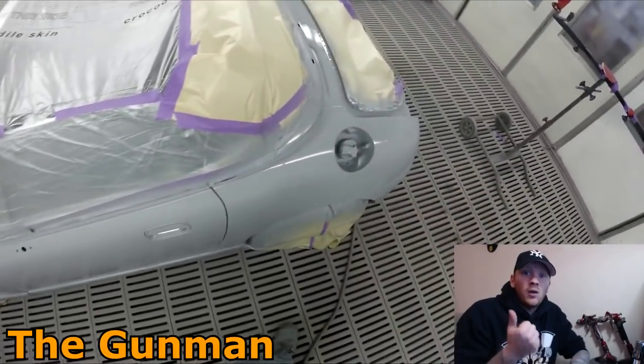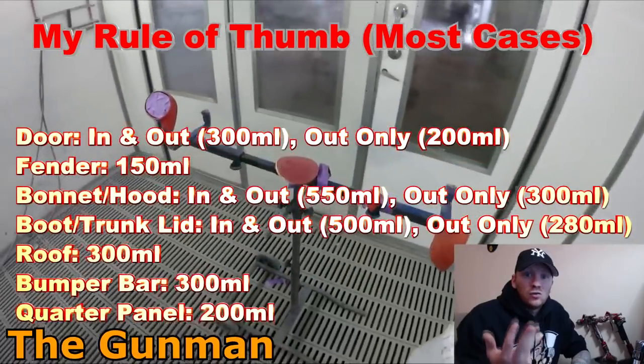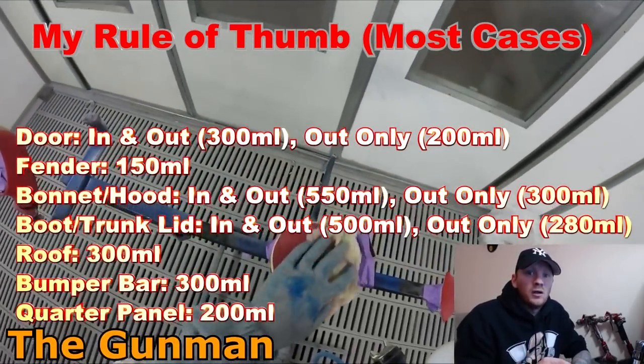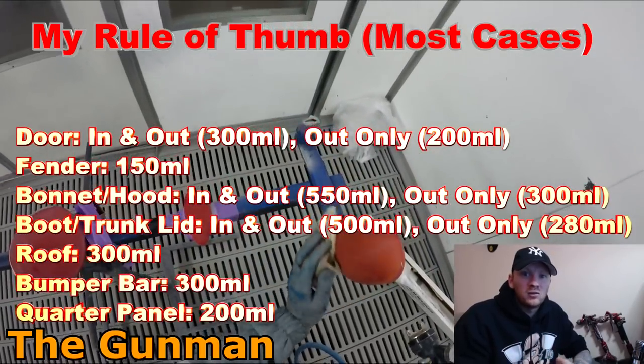What colour is it going? What kind of paint are you using? How big is the car? Are you painting the inside, door jams and everything as well? I'll do my best to try and clarify some of the things that will factor into it.